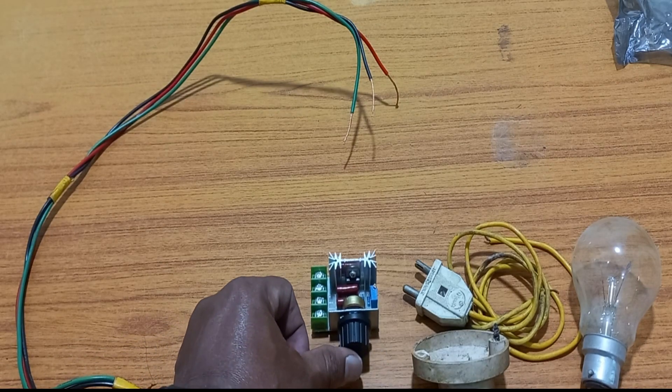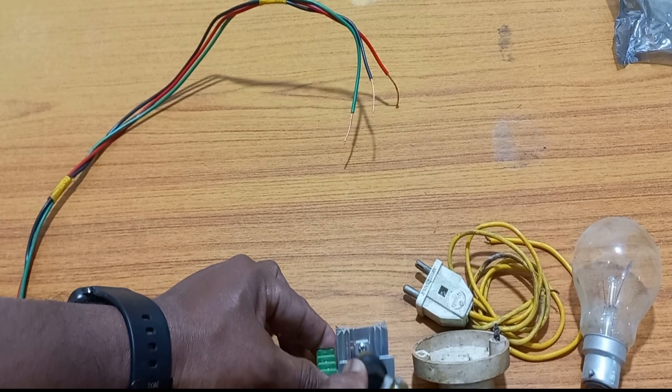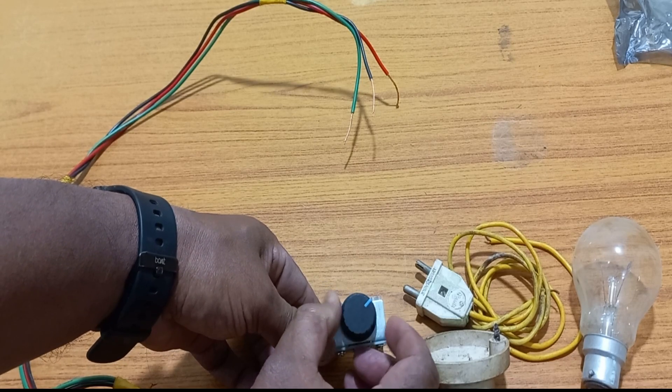This is the knob. This knob you can rotate to the minimum and maximum. You can rotate it from minimum to maximum.